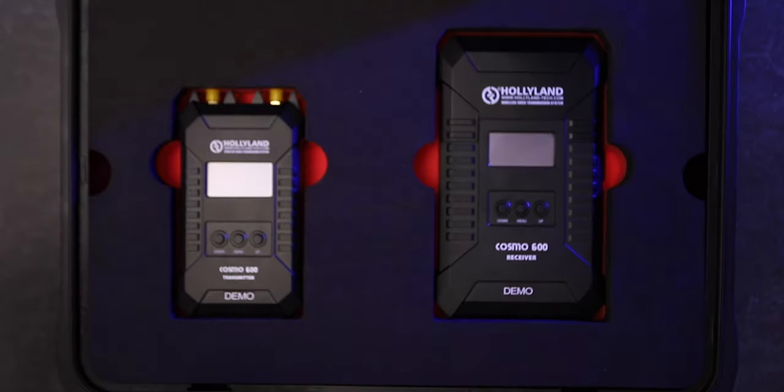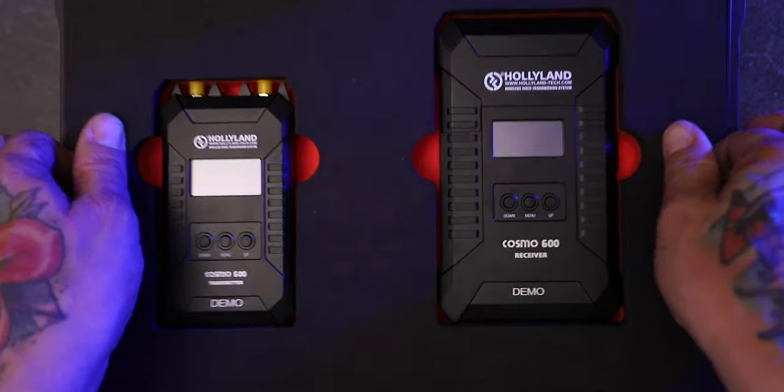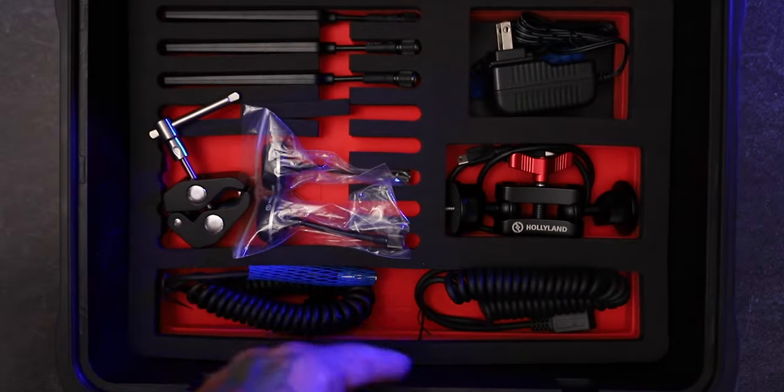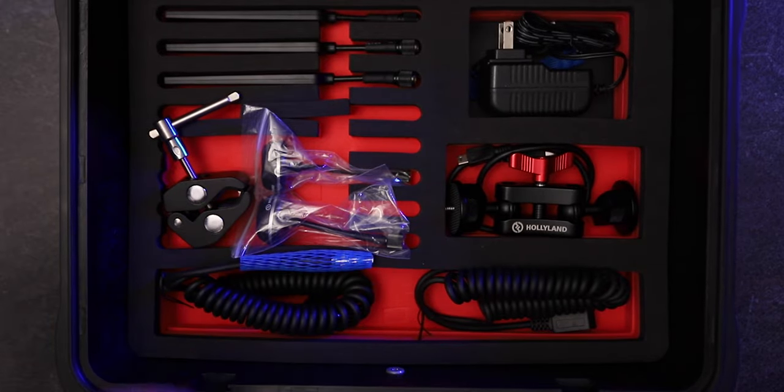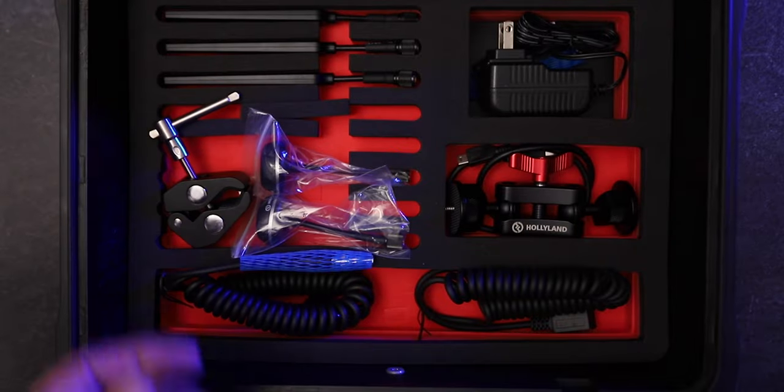This comes in a pretty sweet split-level case. It's got your transmitter and receiver up top, then it's got all your other stuff — antennas, power adapters, plugins, and everything you need on the bottom.